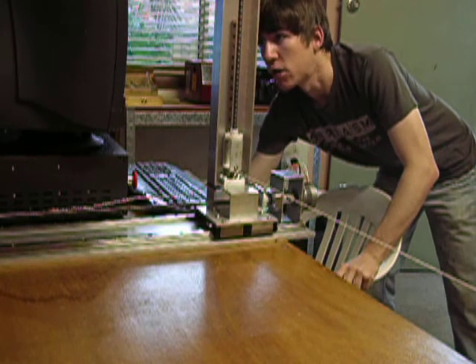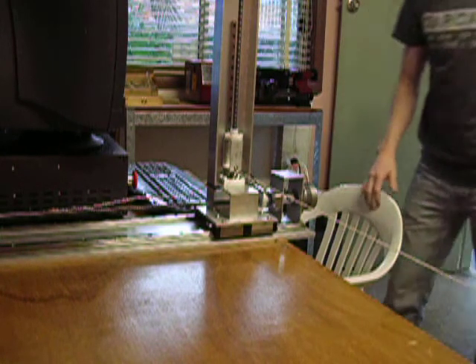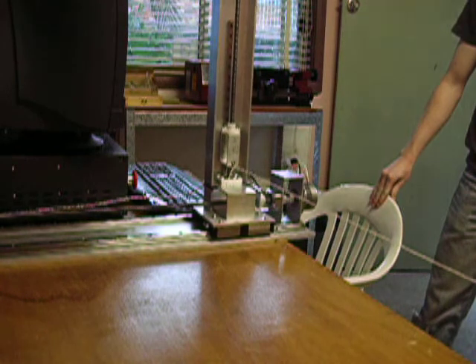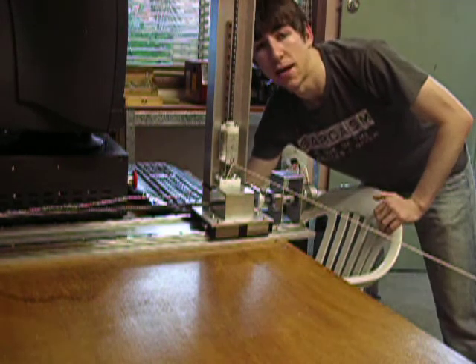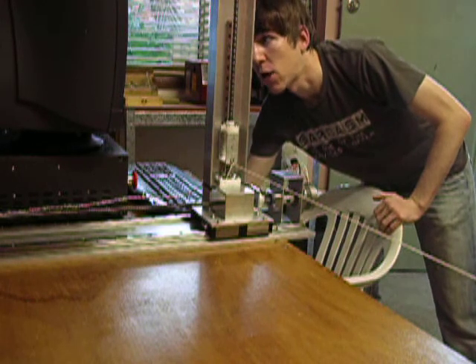It's going back to the start location now. OK, that'll be the start of the foam right there. Now we cut the airfoil.